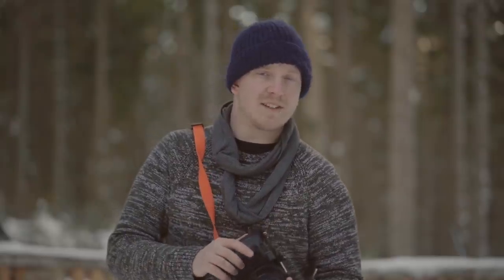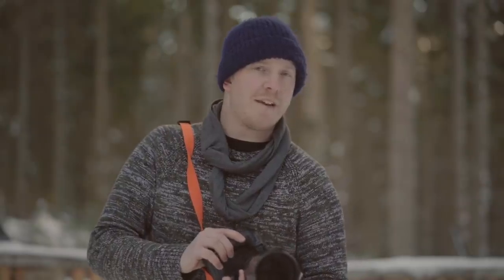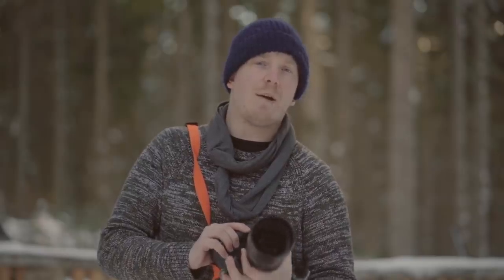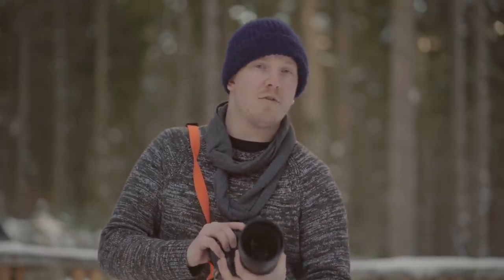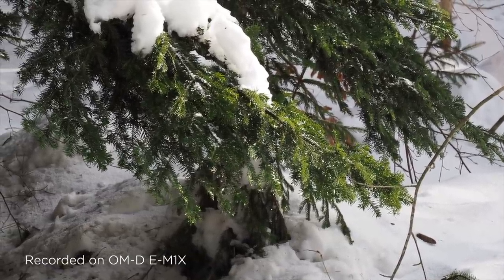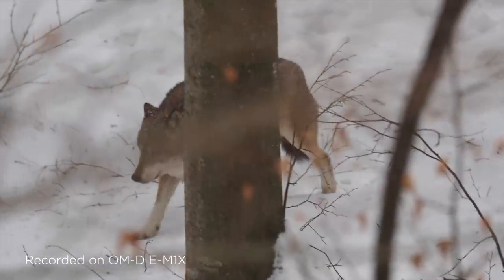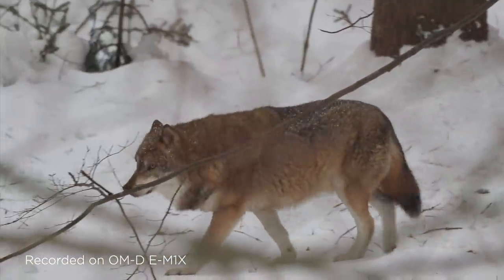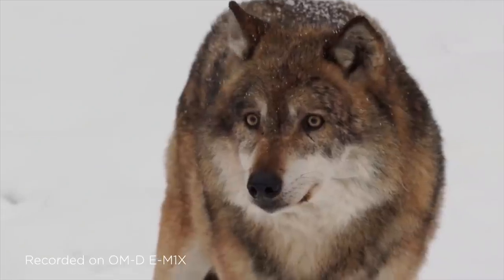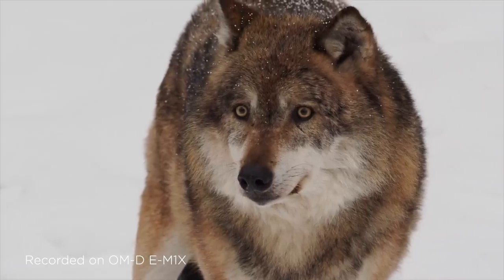Alongside its solid stills capabilities, the E-M1X has some solid movie-making functionality. It can shoot cinematic 4K at 30 frames per second in 10-bit 4:2:2, and it can shoot full HD video at 120 frames per second — that's 4x slow motion if you play it back at 30 frames per second. To counteract changing light conditions typical during documentary and nature shooting, the camera also supports log shooting. OM-Log 400 delivers movies with reduced loss of detail in shadows and highlight blowouts, and greater freedom over video creativity through colour grading. The device has a 3.5mm headphone input for audio monitoring and one for the input of an external mic.